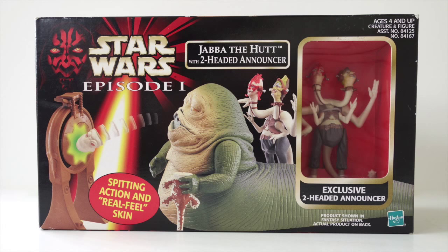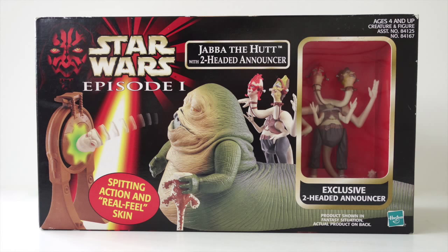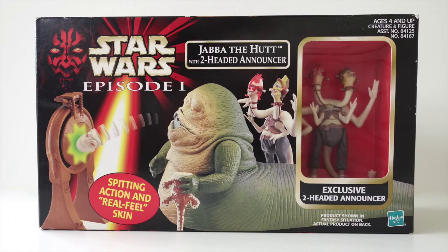Hasbro's Jabba the Hutt with Two-Headed Announcer set was released in mid-1999, just before the release of The Phantom Menace in theaters, and at the same time as the Jabba Glob figure. It included an exclusive two-headed announcer figure and had spitting action and real feel skin. This means that not only did Hasbro have two Jabba figures in stores at the time, they both involved some sort of bodily function.